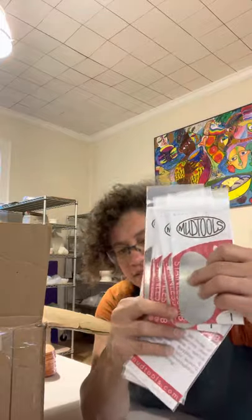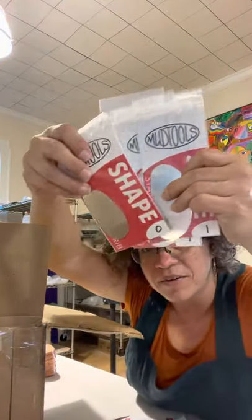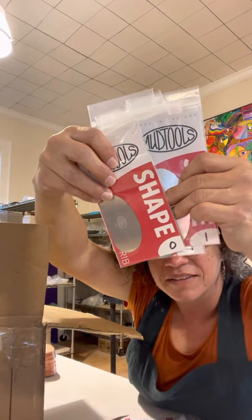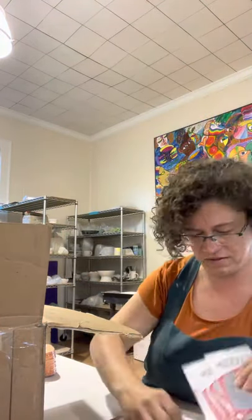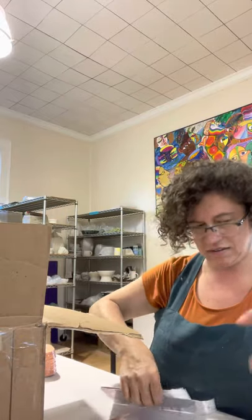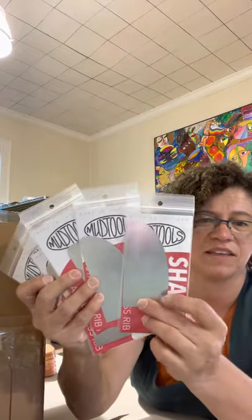Comparing the standard size, you can see how little the little one is. These are nice and flexible — I like that. You don't need as much hand strength when you're using them inside of a piece. These are corner ribs, and they're good for all kinds of things.